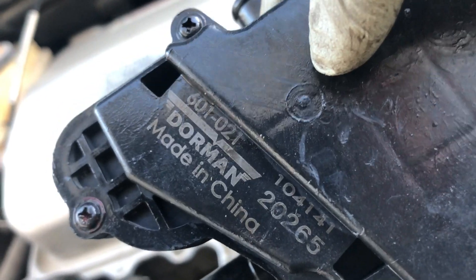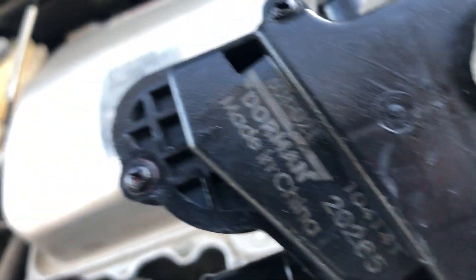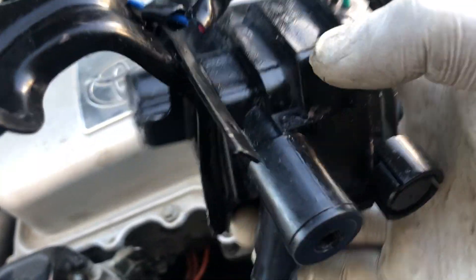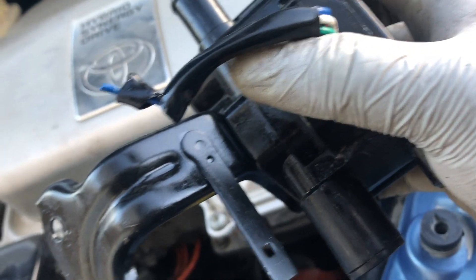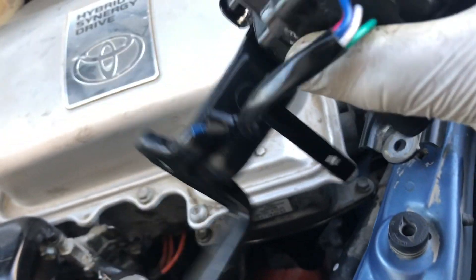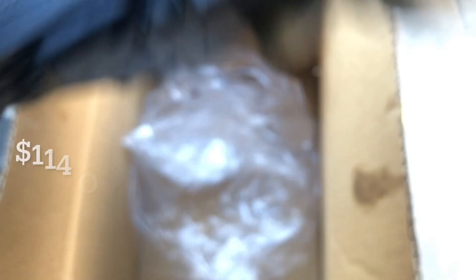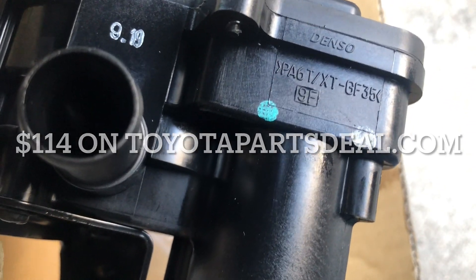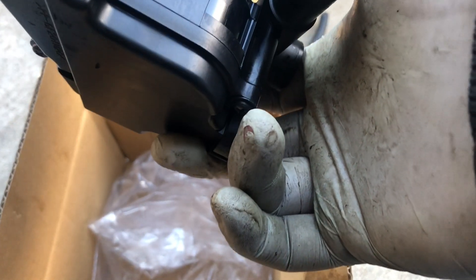Well, there you go — it's a Dorman. Dorman is really bad, so this won't last. Never buy a Dorman — buy an OEM replacement part. It's an original Toyota part; I think it has a Denso marking. Yep, there's the Denso marking — it's an original part. It costs about a hundred dollars plus around thirteen dollars shipping plus tax.